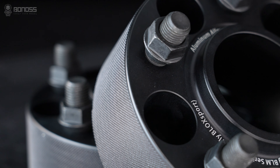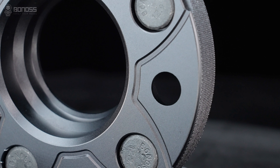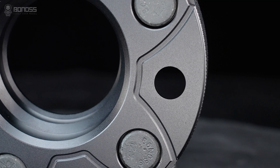Since aluminum alloy has good thermal conductivity, the aluminum wheel spacers will dissipate brake heat better. Bonoss Forge FT cooling 2-inch wheel spacers are designed with heat dissipation grooves to make brake cooling more effective.